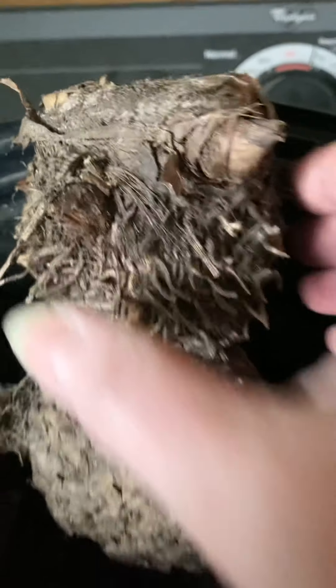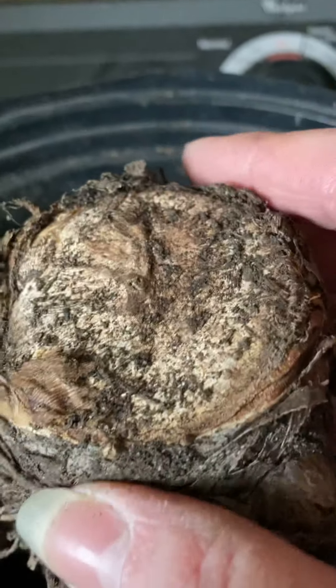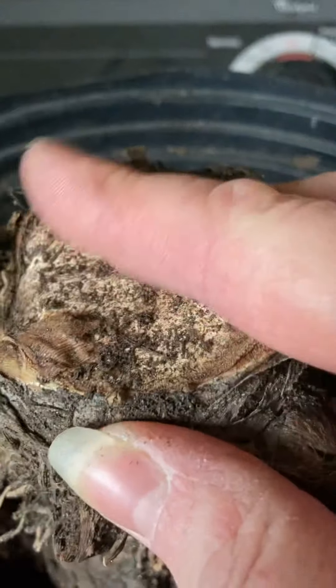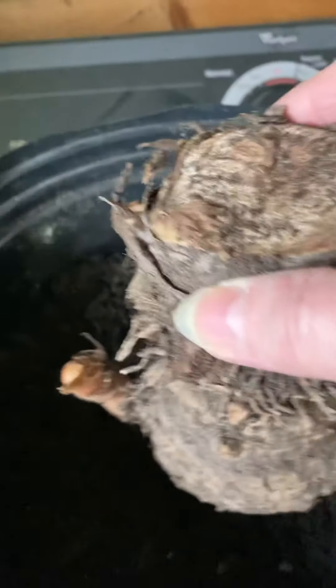And then this is a bud, here's another bud. And then this is where I cut the plant off — this was the stock, the top of the plant last year. So when you go to put this in your pot, it's going to sit like this.